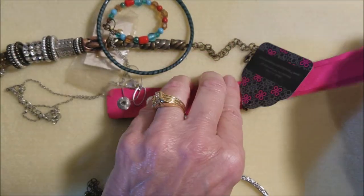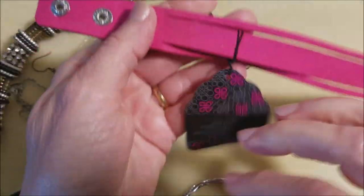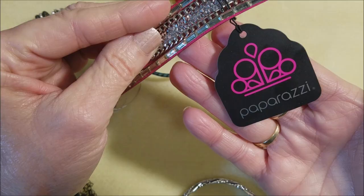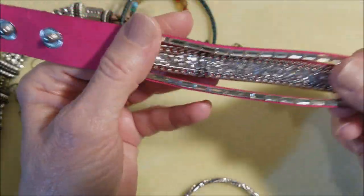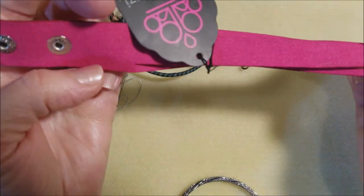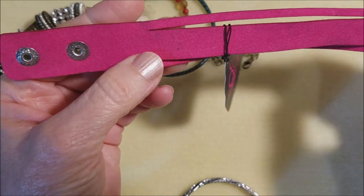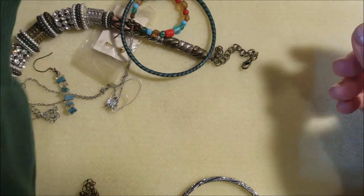Let me hold off on this a minute and get some of these bigger things out of the way. Another Paparazzi — it's Paparazzi, it's a PA. Sparkly. It's new. I love that color pink. I don't think it's genuine suede, but hey, good imitation. It's cute.